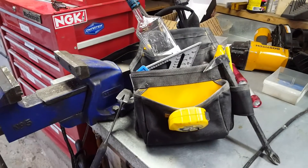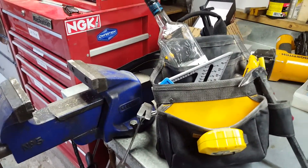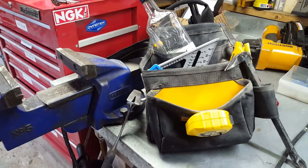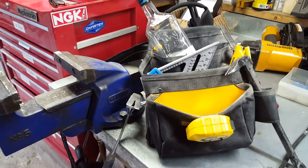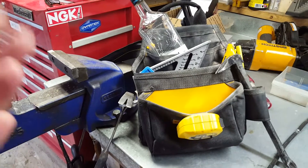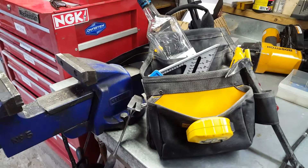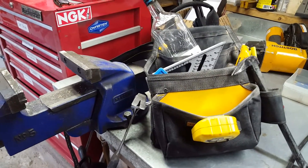Howdy everybody! This is about what I, as a home do-it-yourselfer, put in my construction tool belt. When I go out to do any kind of framing work — maybe doing a deck, ripping out a wall, putting in a wall, any kind of two-by-four work, maybe building a shed — this is what I wear for my tool belt. I don't have a lot of stuff in it because I kind of like things light.